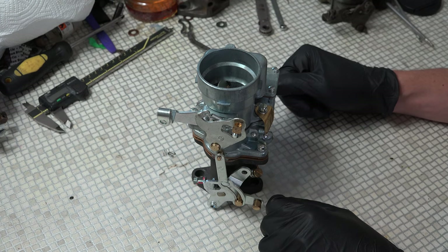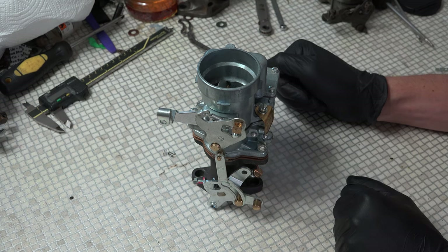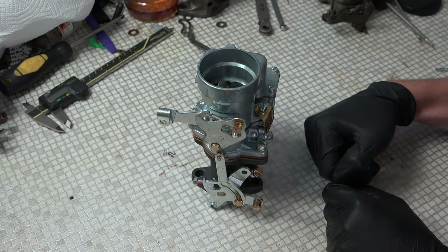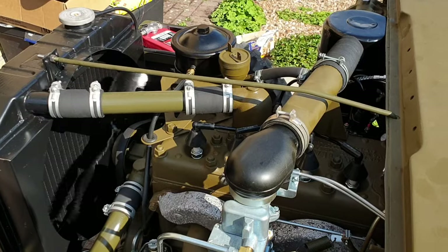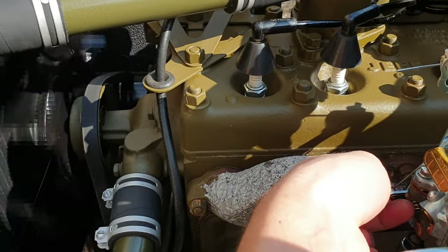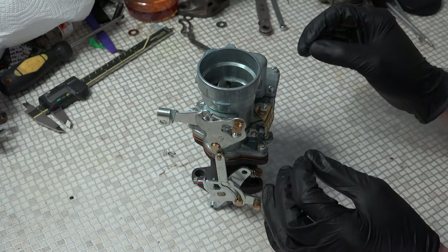Jeepmen, it's Green Dot 319. How are we all doing? I have a very quick video for you today about improving the Joe's Motorpool carb from its factory settings. This carb is great. If you haven't got an original and you don't want to build an original, this thing's fantastic. You can see I put it on my Jeep with a brand new engine straight out of the box and it started up just like this. So that's without touching it or doing anything to it — it runs great straight out of the box.